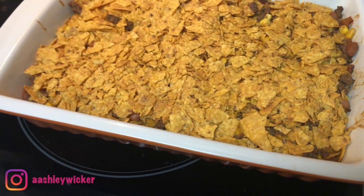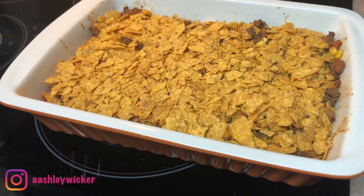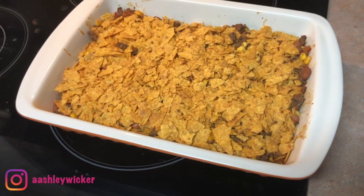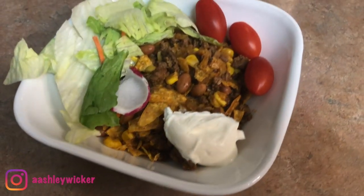I hope this video gave you so much inspiration for dinners to cook for your family. If you try any of these, please let me know — I would love to know how you liked them. Thank you guys so much for watching and I hope to see you in my next video. Bye!